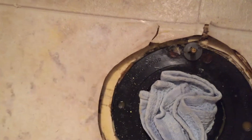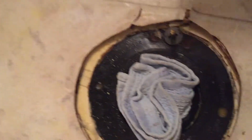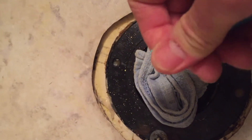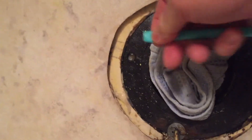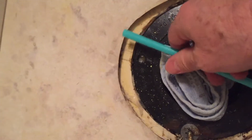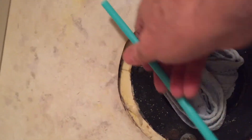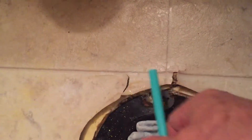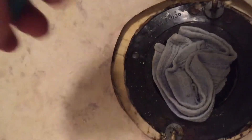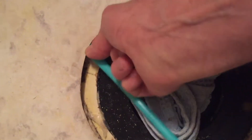Now to make sure that the bleach got in there, I just took a straw here, flattened the end of it, got it up underneath, and with it flat just pushed it right in as far as I could all the way around. Then I took the syringe again, filled it up with bleach, stuck it right in the end of the straw, and shot it down there so I know it's going right up into where I need it to go.